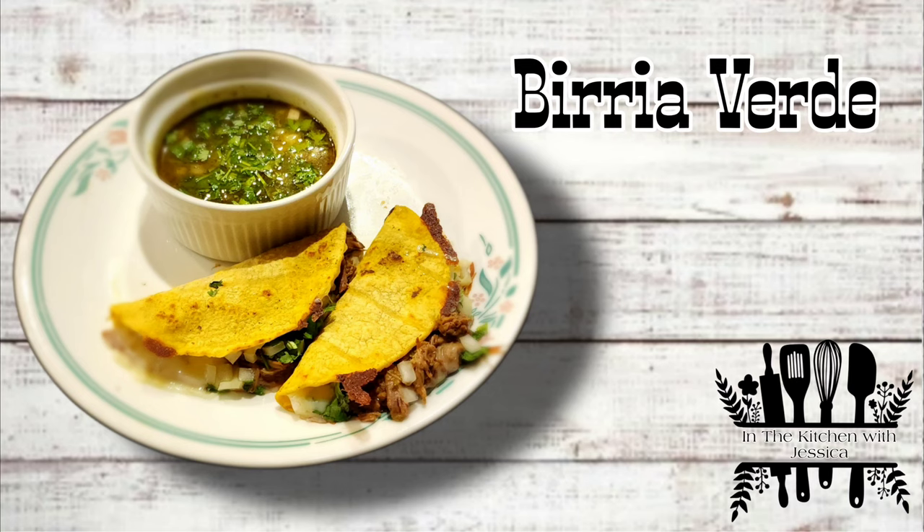Hey guys, welcome to In the Kitchen with Jessica! Today I'm going to be sharing my delicious birria verde recipe with you guys.